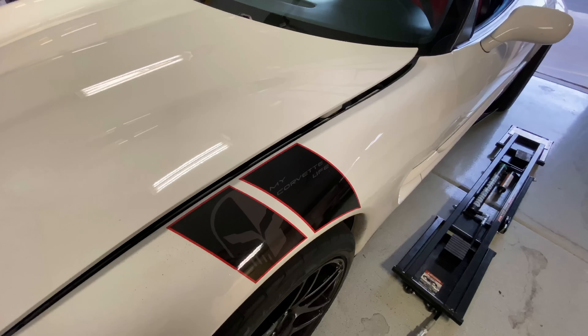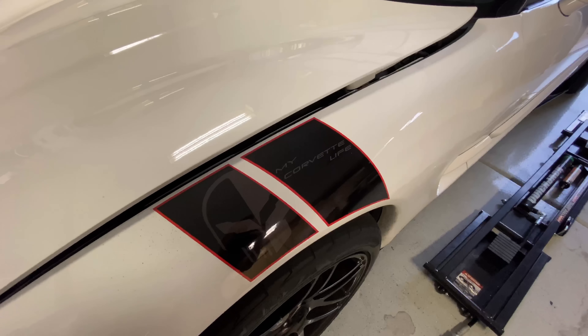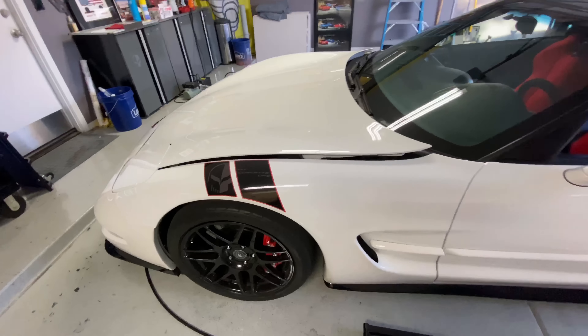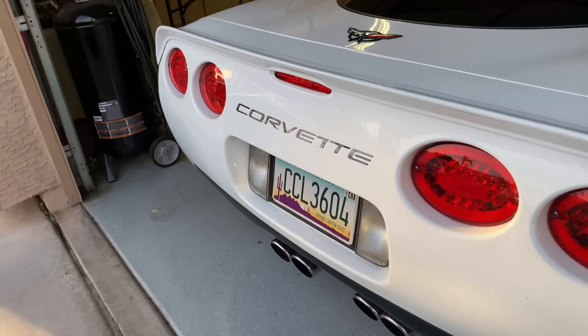I also wrapped the roof halo black, and put some custom hash marks on the car. Some people hate it, some people love it, some people are indifferent — my car, my money, I do what I want with it. I actually designed these myself with my custom logo in them. I get a few comments from haters who think you should just drive a stock C5 because GM made it perfect, but I'm making it my own. I put a lot of thought into every single thing I do to my car.